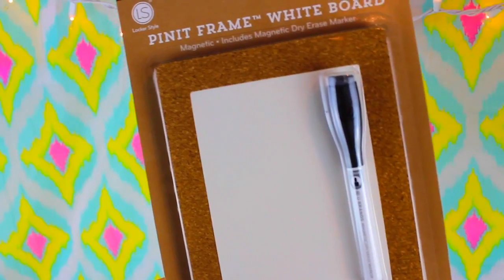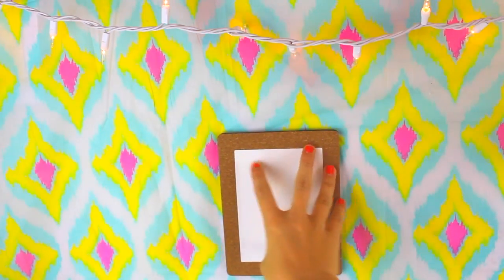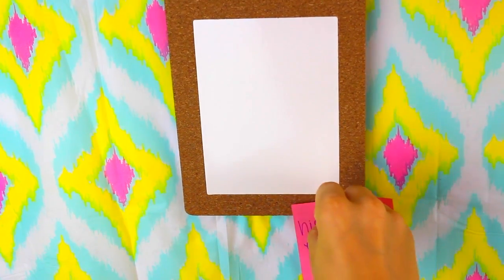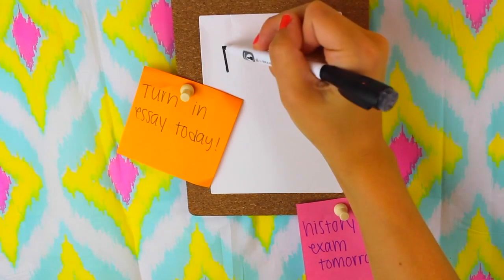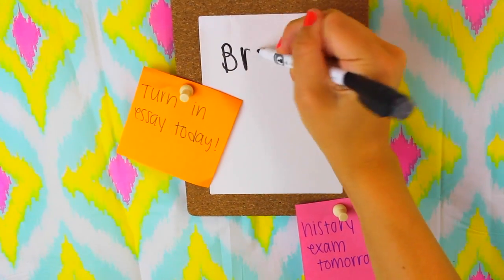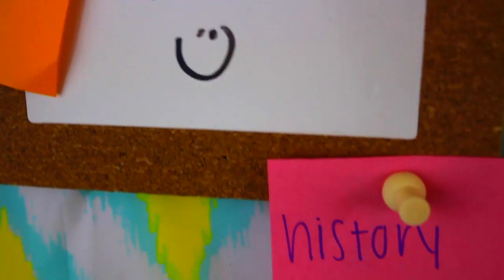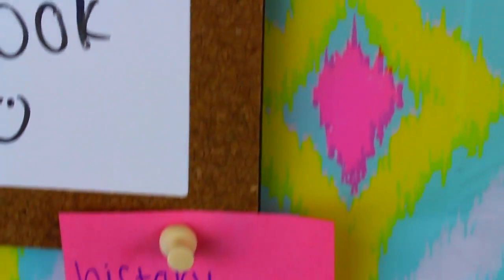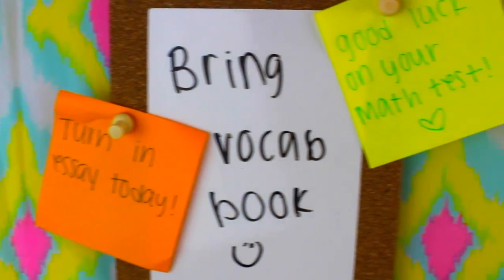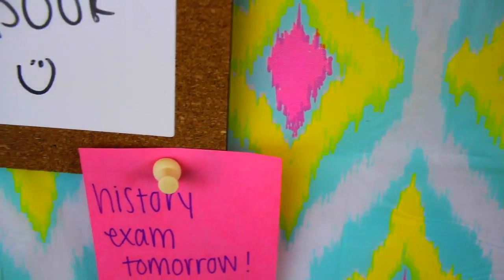The last organization item I think you should totally have in your locker is a whiteboard. Whiteboards are so cute and a great way to keep track of things you have to do. I got this one from Target — it has a corkboard lining around it so I can tack in post-it notes that say things like 'turn in an essay today' or 'history exam tomorrow,' just to remind myself. The bright colors of the post-it notes catch your eye in case you forget to check your planner before leaving school.